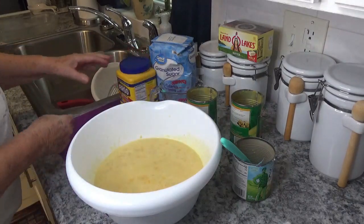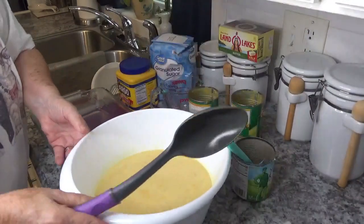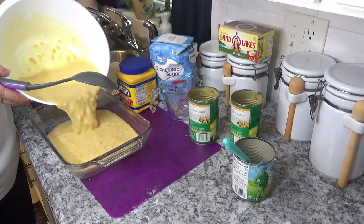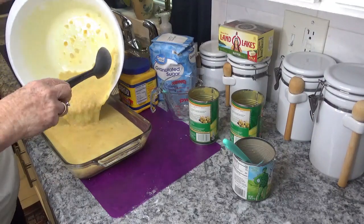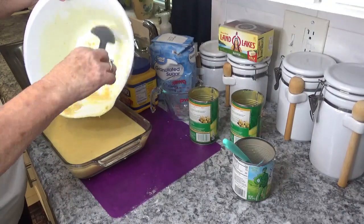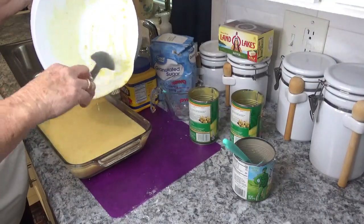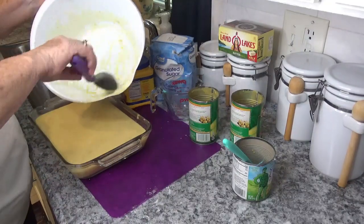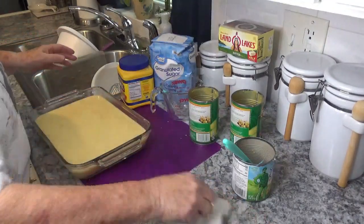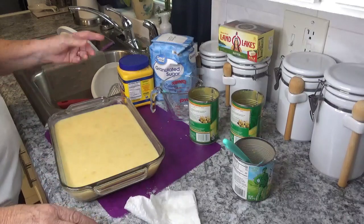I'm going to bring my casserole dish over here and we're just going to pour the mixture right in. One good thing about this recipe — it doesn't rise or puff up much, so it's not going to boil over in your stove. And it's all fixed and into the oven it will go!